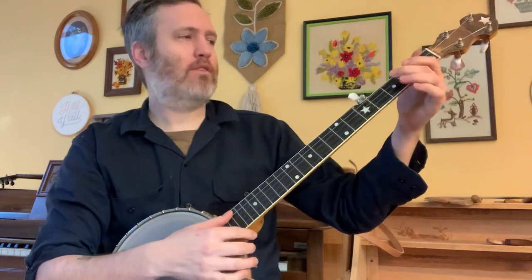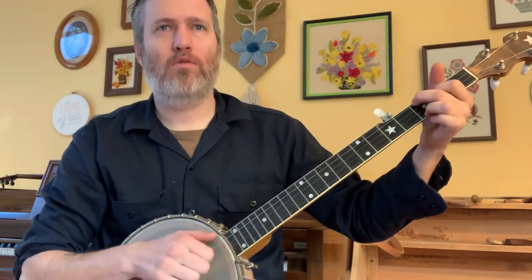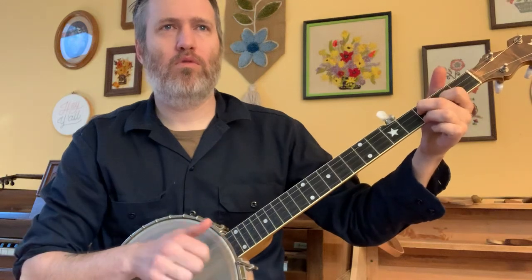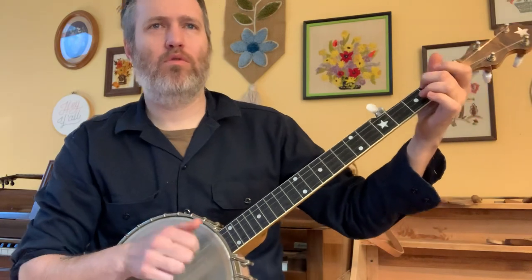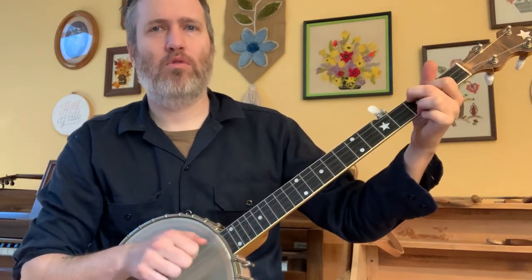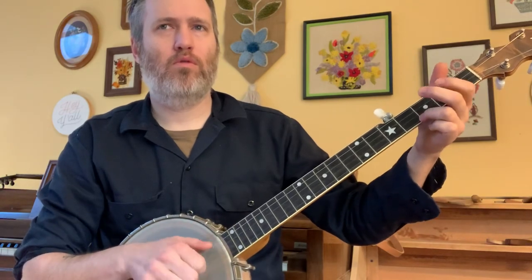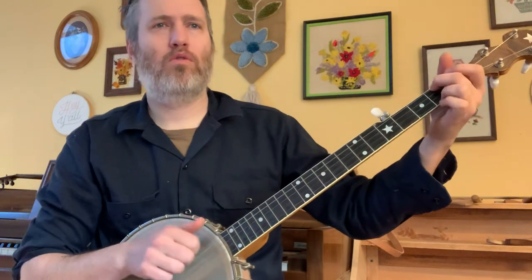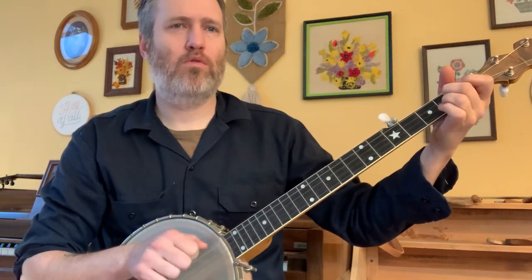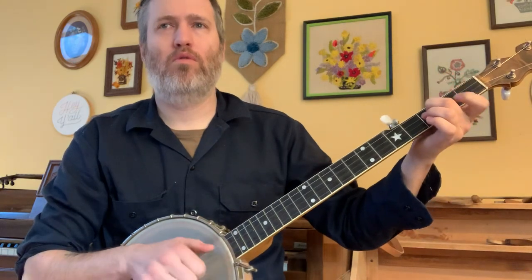So I'll try to play it nice and slow — you know how hard that can be for me sometimes to slow things down, but I will do my best. Let's try two angles and play together.